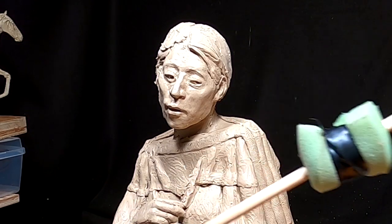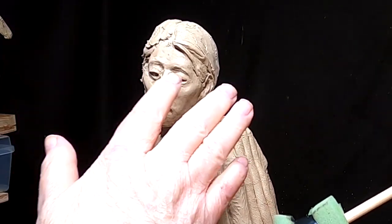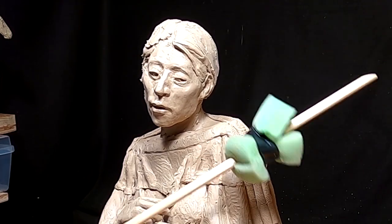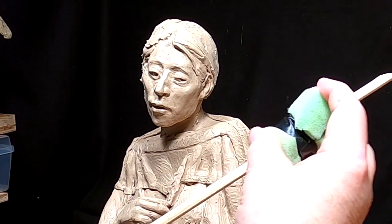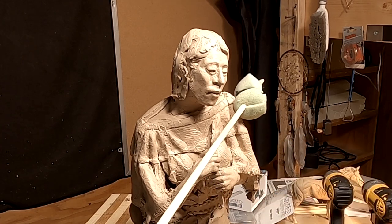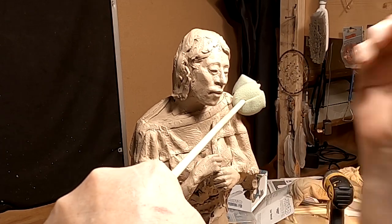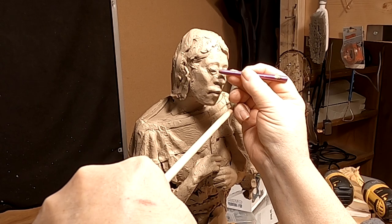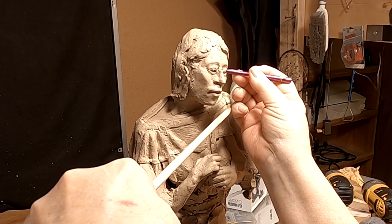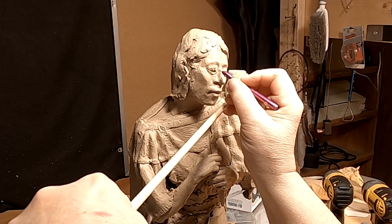I've got some tight detailing to do on the eyes. This eyelid is way further out away from the eyeball than that eyelid, and it shows when the shadows are on it. I got a wooden dowel and wrapped some soft foam around it so I can lay it against the side of my sculpture without hurting or deforming it. Now I can take a steady hand that rests on this stick and work on that eye.